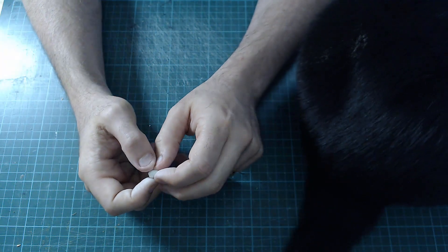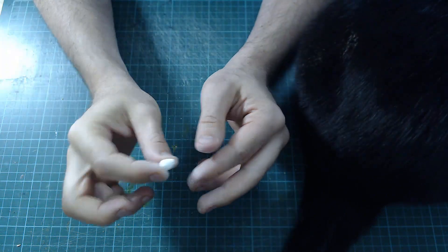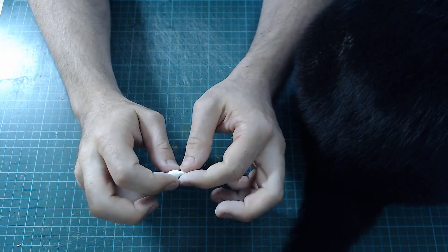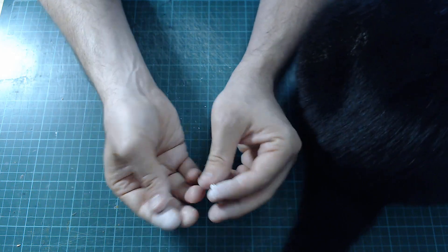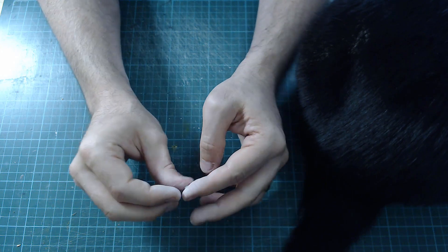Apologies for my cat being in shot — it wants to work with me. We're going to make some different vegetables out of Milliput. For a mushroom, you're going to get two little balls — a bigger one and a smaller one.